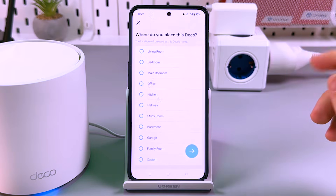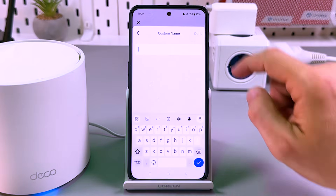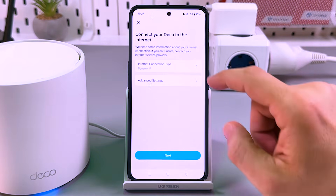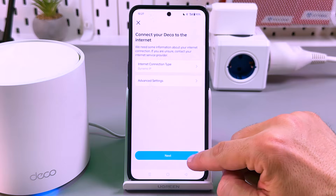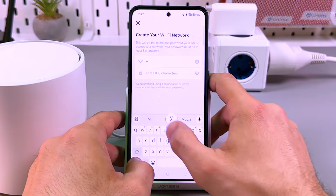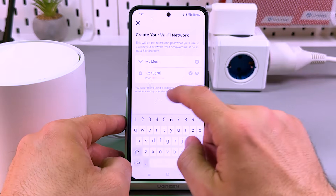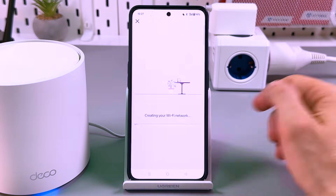Tap the button — modem restarted. Now, where do you place this Deco? Let it be office, or you can customize the room name by tapping custom and entering your own name. Connect your Deco to the internet — the connection type is automatically detected, so you don't need advanced settings. Tap next, then create your network name and password. Let's call it 'my mesh.' You can set a stronger password; I'll do it later just to show how it works. Tap next.